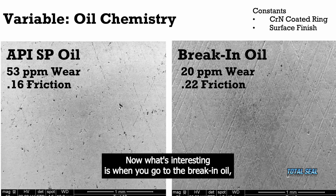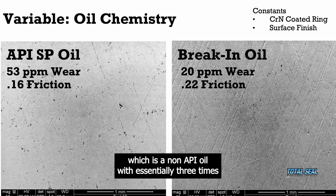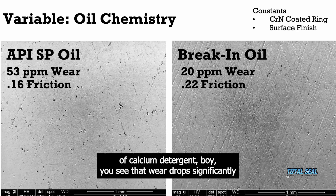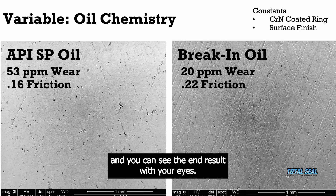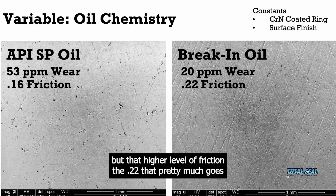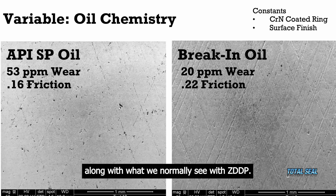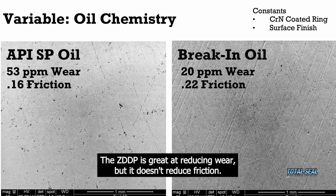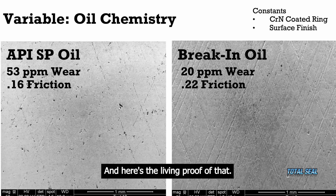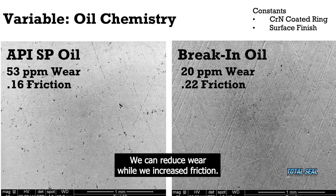What's interesting is when you go to the break-in oil, which is a non-API oil with essentially three times the amount of ZDDP and only a third of the amount of calcium detergent — you see that wear drop significantly. And you can see the end result with your eyes: there's still visible valley left. That finish looks like it's basically been honed, not a lot of wear with the break-in oil, but that higher level of friction — the 0.22 — pretty much goes along with what we normally see with ZDDP. ZDDP is great at reducing wear, but it doesn't reduce friction. Friction and wear are two different phenomena, as we mentioned in the previous video. Here's the living proof: we can reduce wear while we increase friction.